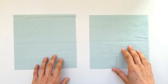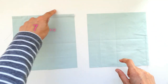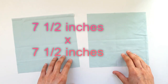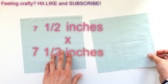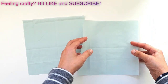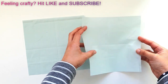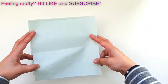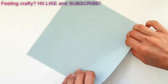We're going to begin with two squares of fabric measuring seven and a half inches by seven and a half inches. You want to make sure they are really dense cotton fabrics. Take the two sheets of fabric and place them with the right sides facing each other. If you're using printed fabric, make sure the good sides are facing each other.